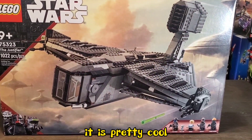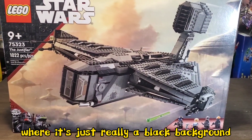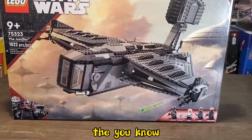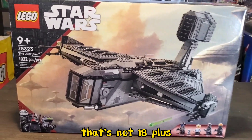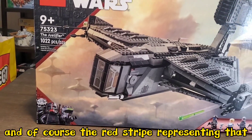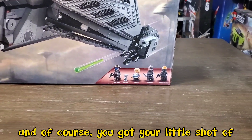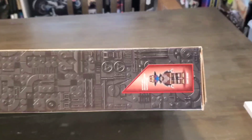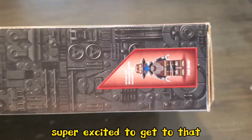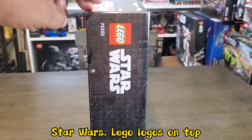Here's a quick shot of the box art, guys. It is pretty cool — I can definitely appreciate it much better than the 18 plus series lineup where it's just a black background. You've got the Star Wars Lego logo up there, set number, the Justifier, piece count, and of course the red stripe representing that it's from the Bad Batch series. You've also got your shot of the minifigures at the bottom, and the top of the box gives you Cad Bane at actual minifigure size. The side of the box art has a shot of the Justifier there — not the greatest shot, but it's there.